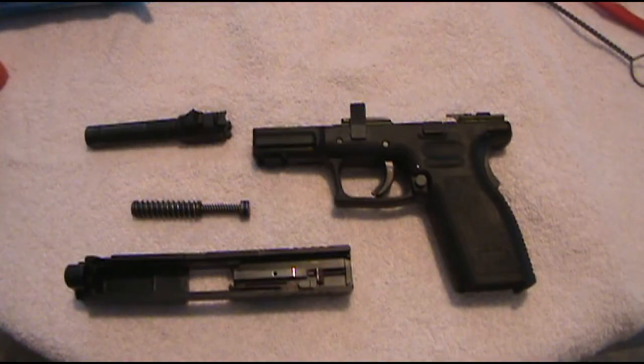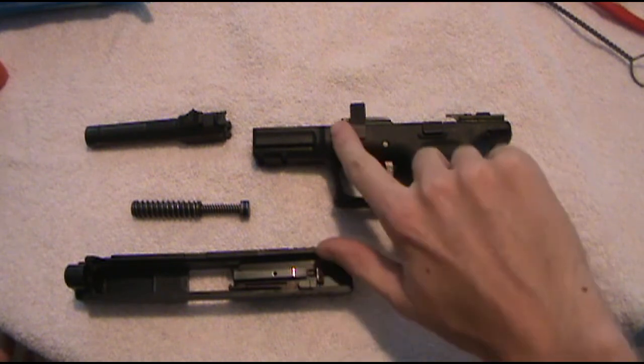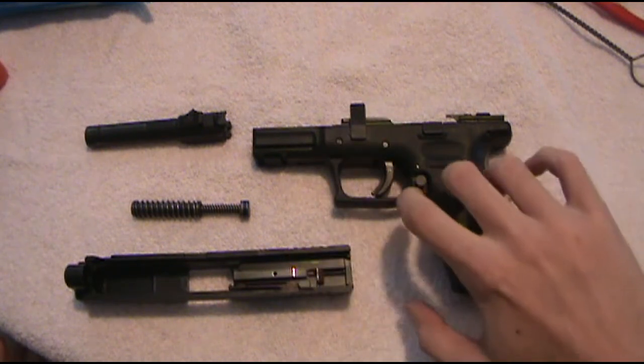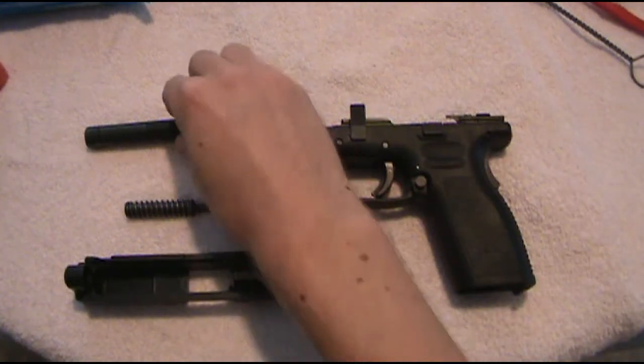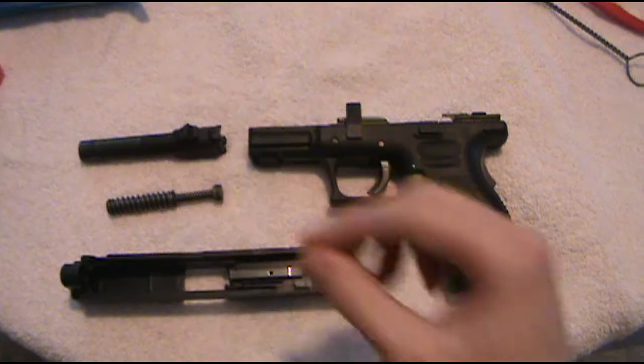We got the gun all taken apart now. This is a Springfield XD — it's pretty easy to take apart, but you will need to know how to take your own weapon apart and put it back together. Most of them are pretty easy. This one just has a switch that you flip up, then basically pull the trigger and the slide comes off. Then the recoil spring and the barrel just basically pop out right after that.